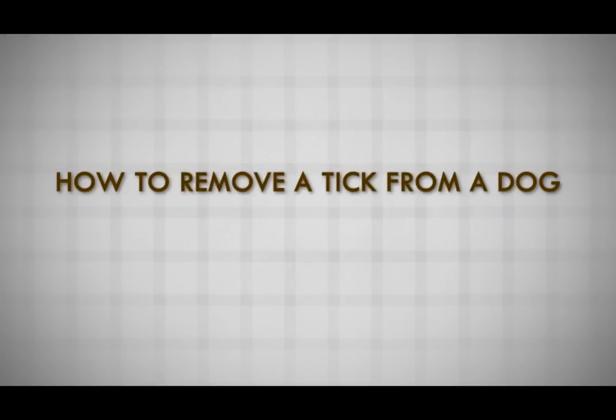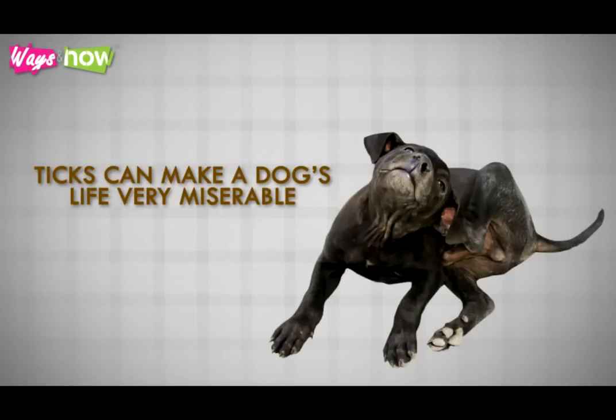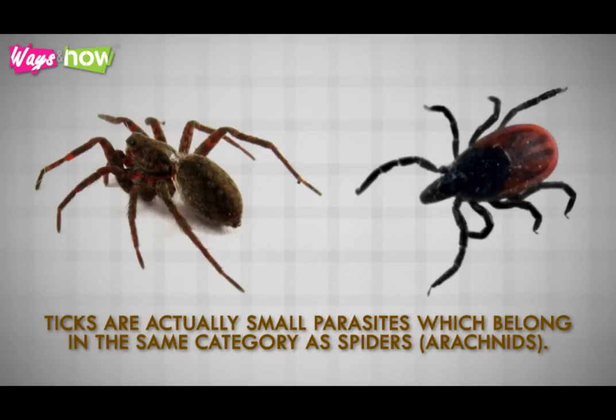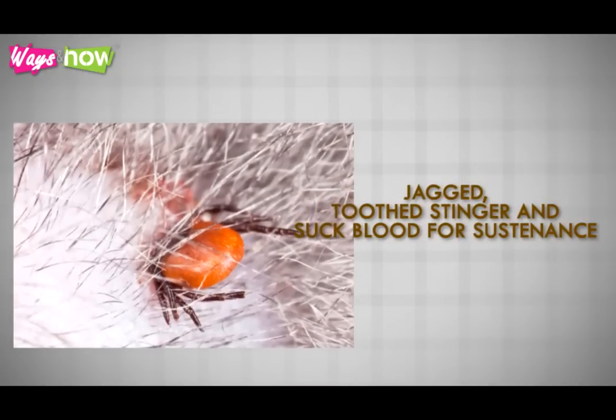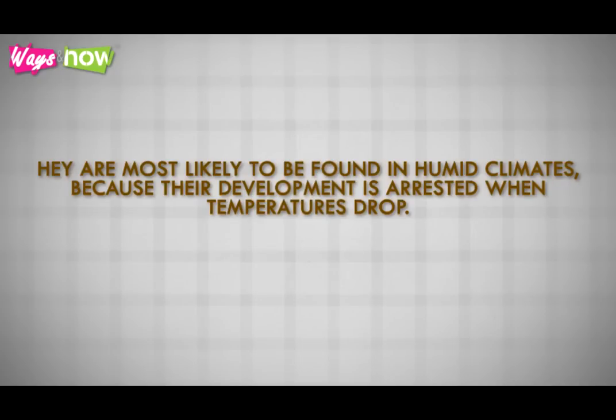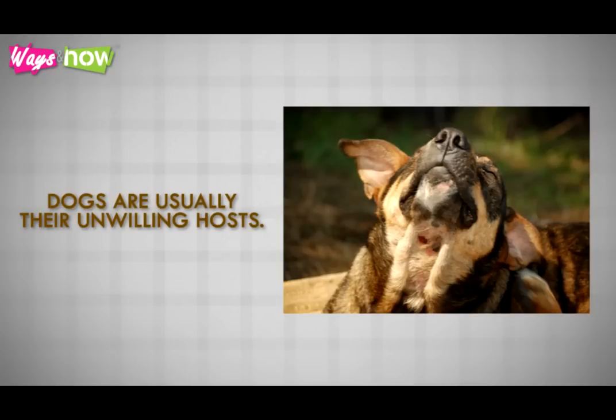How to Remove a Tick from a Dog. Along with fleas, ticks can make a dog's life very miserable. Ticks are actually small parasites which belong in the same category as spiders — arachnids. They latch themselves onto the skin of a mammal using a jagged, toothed stinger and suck blood for sustenance. They are most likely to be found in humid climates because their development is arrested when temperatures drop. Dogs are usually their unwilling hosts.